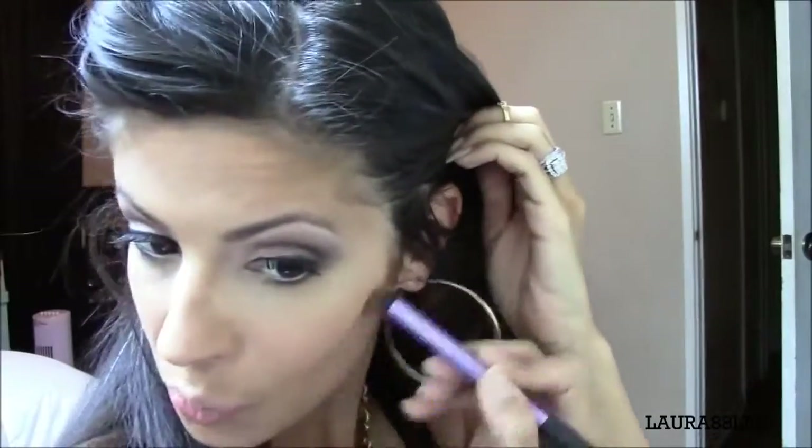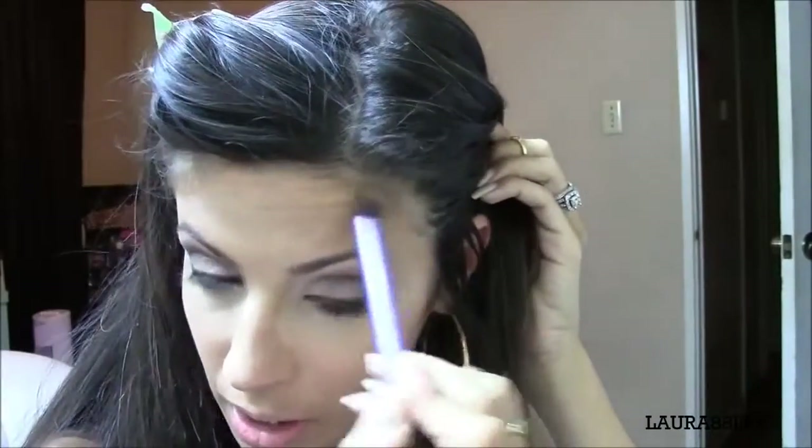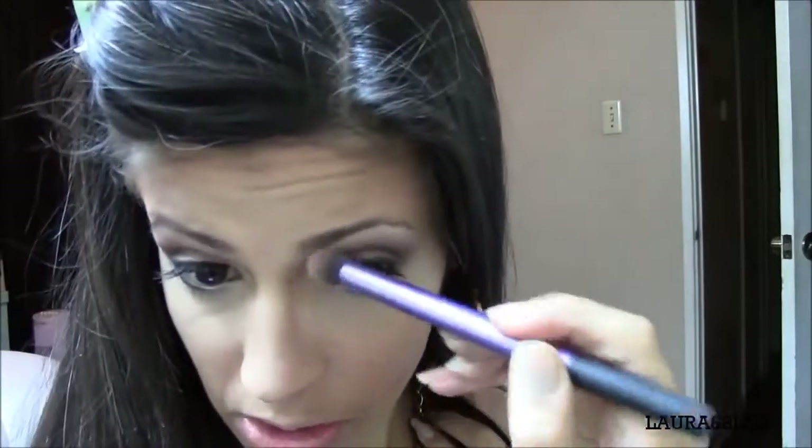We can go ahead and contour our face. For contouring I'm going to be using Blunt by MAC — I make sure the color has no shimmer in it, it is a very matte and light color. You can even do a little U under the chin to make your bottom lip look a little bit more pouty.